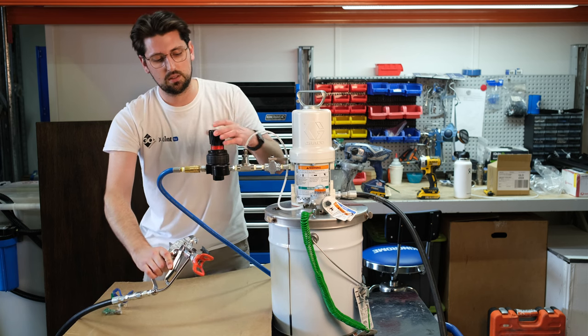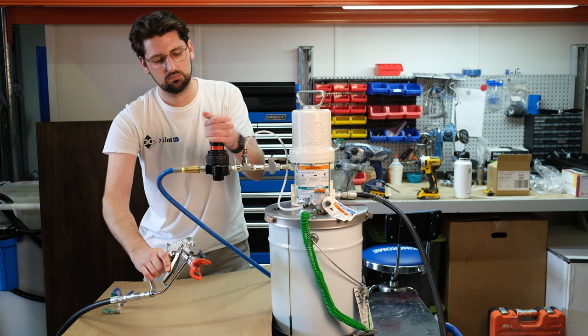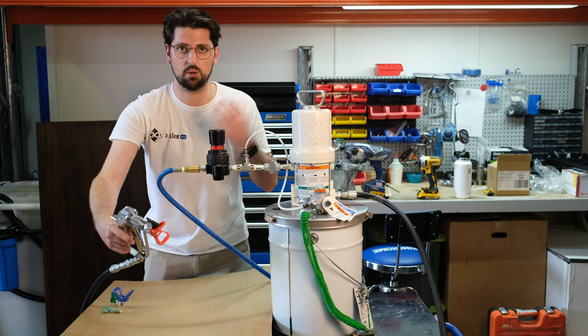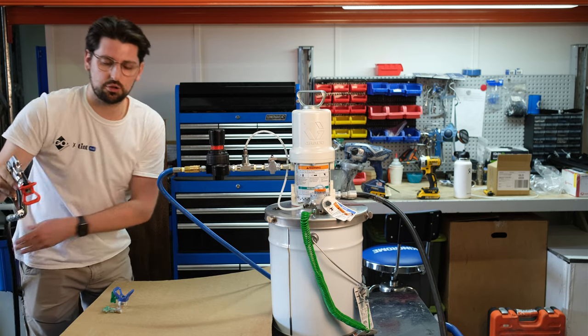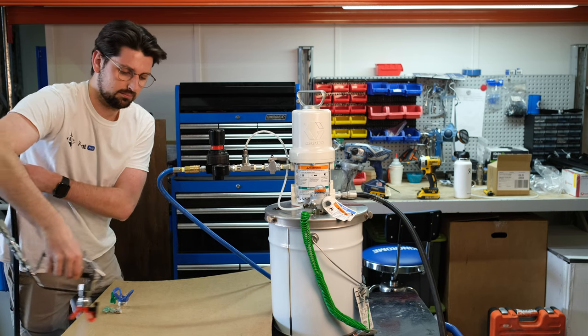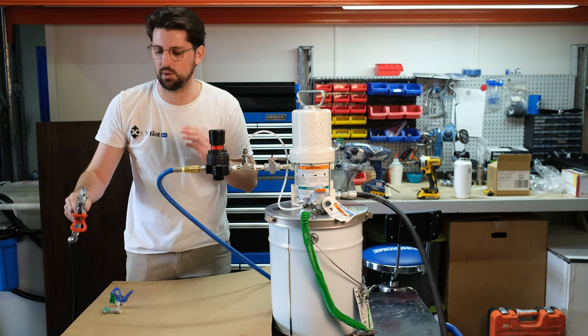We're going to put some air into the system and the pump has built to pressure. In order to spray, you want to trigger on and trigger off whatever surface you're trying to cover. The pump will always reach and store the pressure, which is really handy.